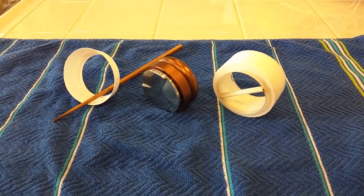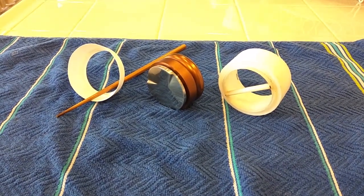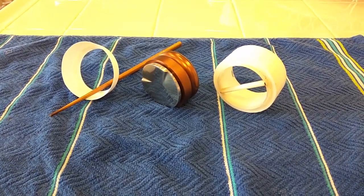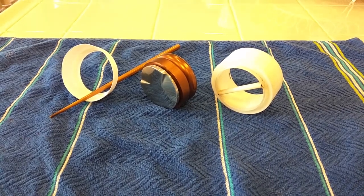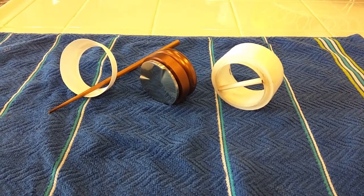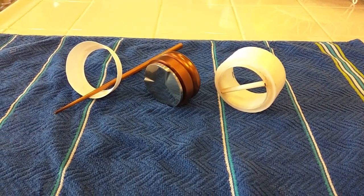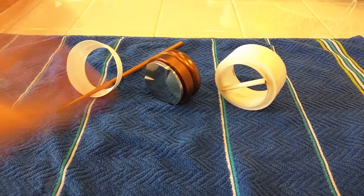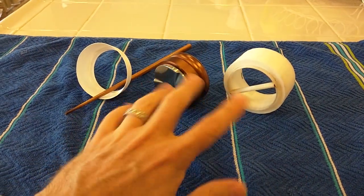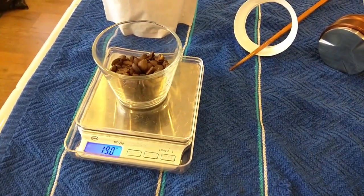We're going to use a consistent 19 gram dose and try all three of these to see which one comes out better on a bottomless portafilter. Pretty unscientific — we're not going to use a refractometer, just look at what the bottomless portafilter looks like. The control is going to be simply taking my finger across.